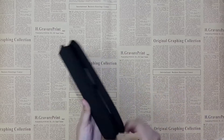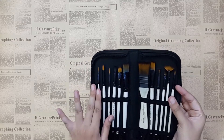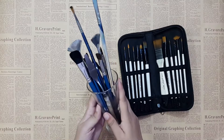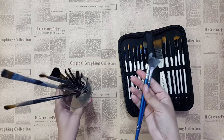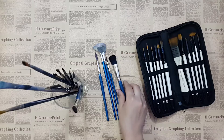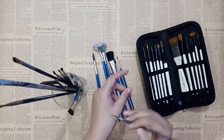Next we have brushes. I have a brush set which is very good for beginners because you get all the brushes in one set — flat brush, fan brush, round brushes, liner brush, filbert, and all kinds of brushes required for acrylic painting. I also have some other brushes placed in a glass. You can see fan brushes, round brushes of different sizes, and dry brushes which are important for making backgrounds. Also a zero-size brush, which is great for detailing.